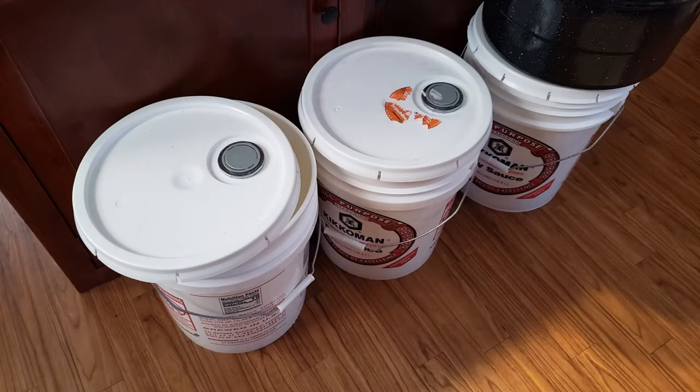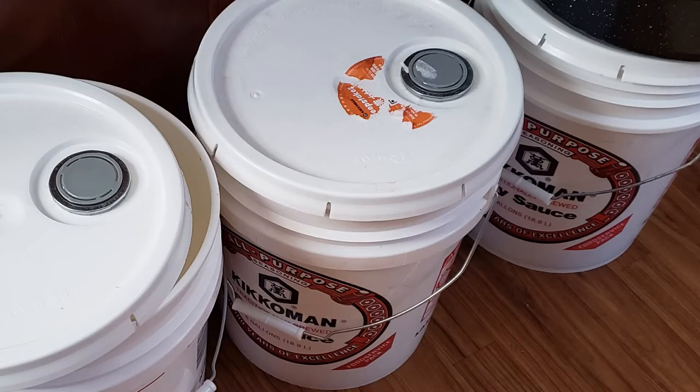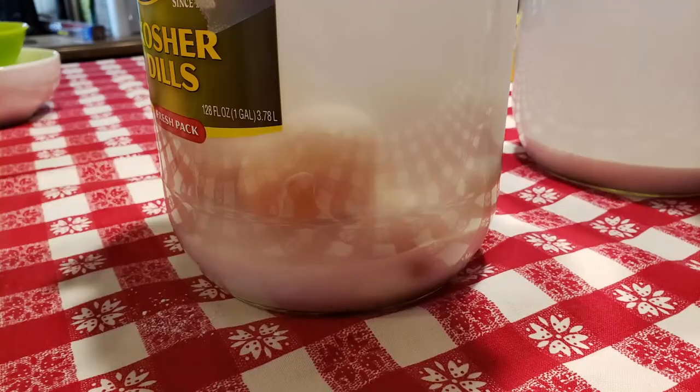This week we also scored some food grade buckets. I noticed a couple of weeks ago that our local Chinese restaurant had some food grade buckets in their entryway that they were selling for $3 each. Dan went and picked up three of these buckets. One of the buckets I'm going to transfer my water glassed eggs into, which will be a lot more convenient. I won't risk cracking any eggs by moving that glass jar around. If you'd like to see how you can preserve eggs for a year or longer without refrigeration, I'll link to our water glassing video below.